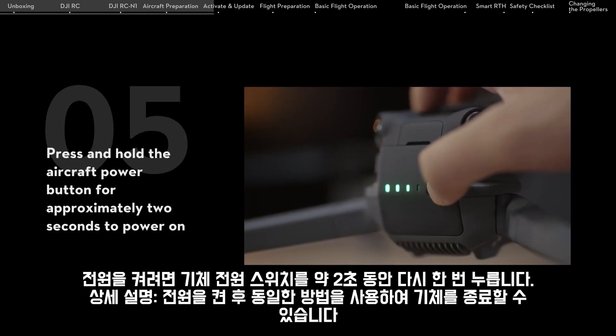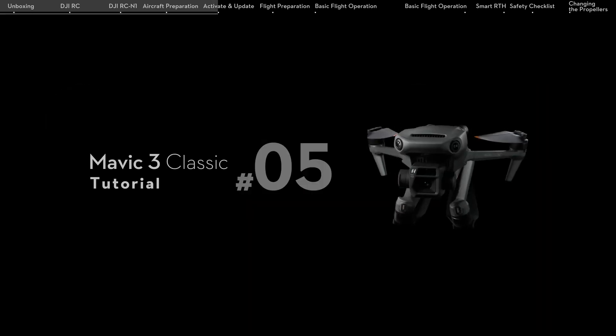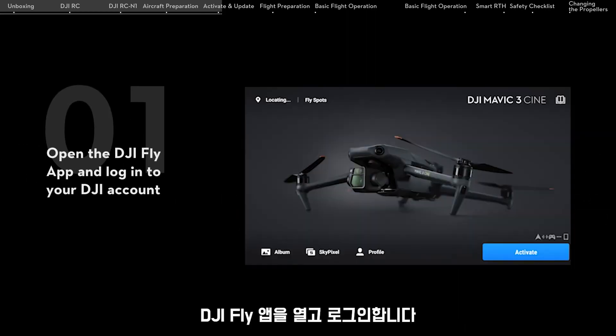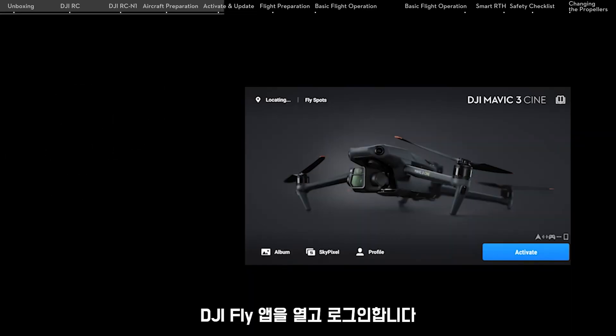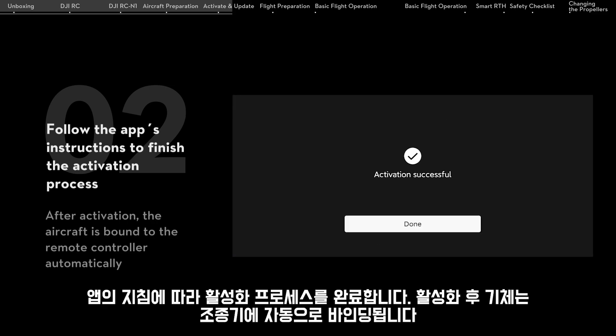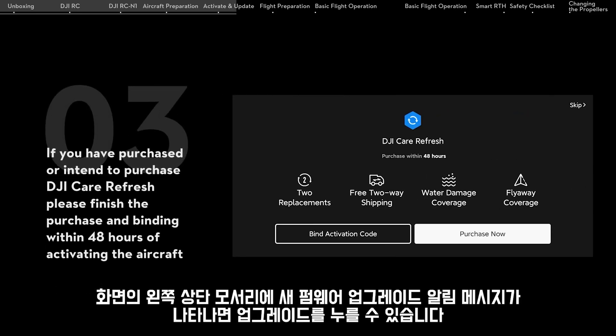Press and hold the aircraft power button for approximately 2 seconds to power on. Open the DJI Fly app and log into your DJI account. Follow the app's instructions to finish the activation process. If you have purchased or intend to purchase DJI Care Refresh, please finish the purchase and binding within 48 hours of activating the aircraft.